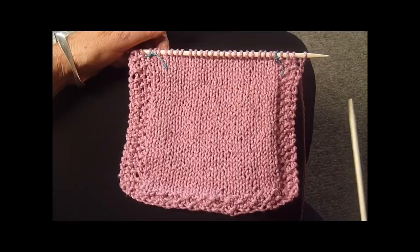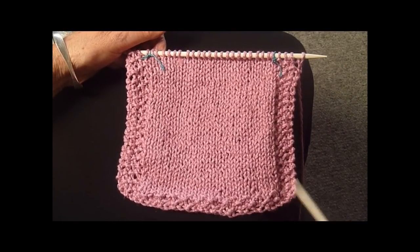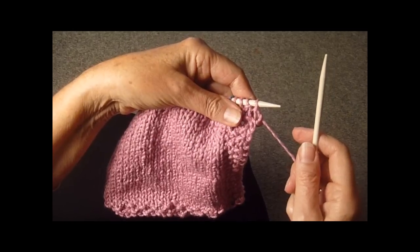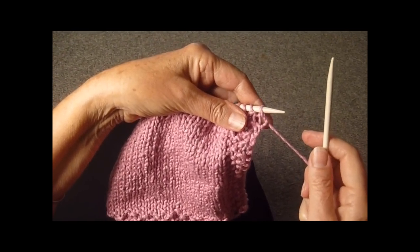Then you're going to place markers after you do the first four seed stitches of the next row. You've got your marker here and your marker here, and then you just knit away. Remember for seed stitch, we purl the knits and knit the purls.